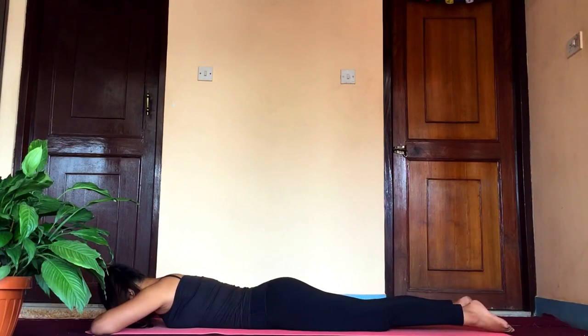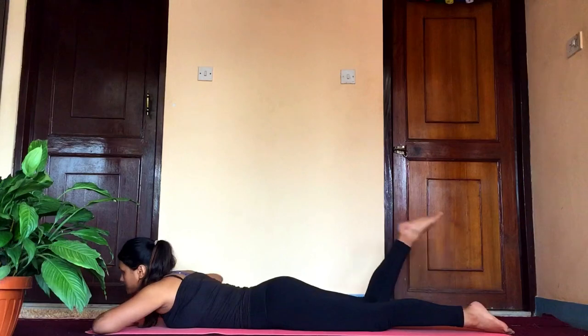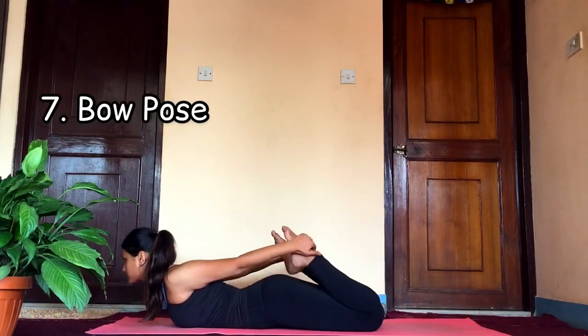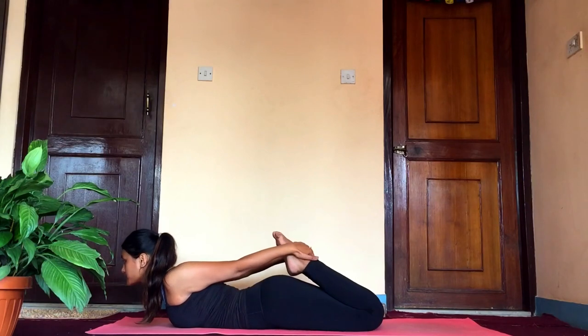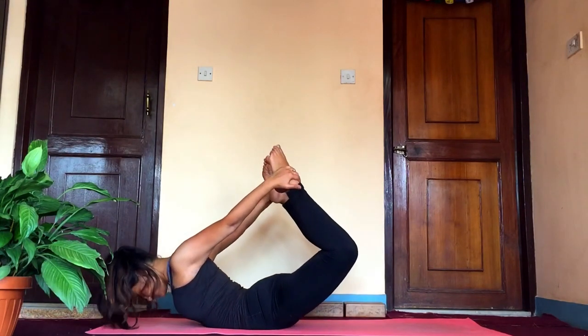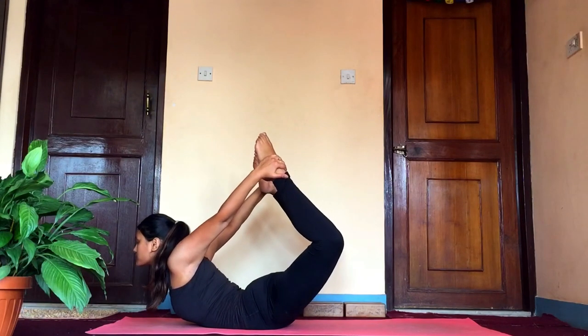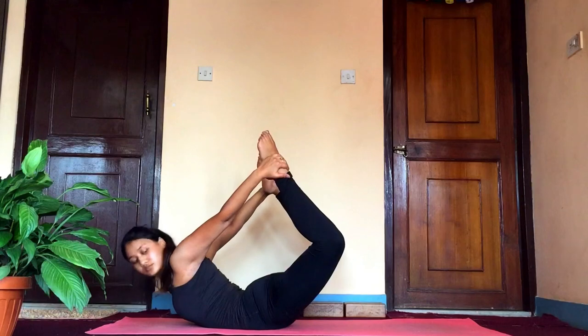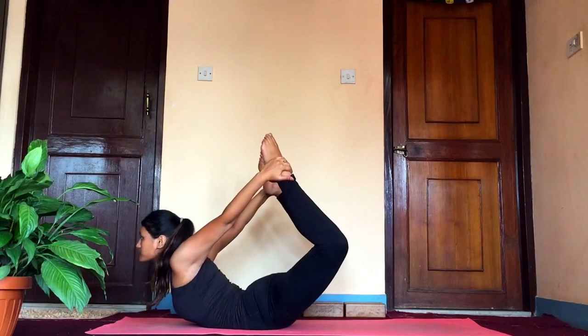Now slowly prepare yourself for the last pose — dhanurasana, the bow pose. Bend your knees and reach out to your ankles; hold at the bottom of your shin bone. As you inhale, slowly arc your back and lift your shoulders, chest, and thighs off the floor. Gaze straight as you hold the pose.